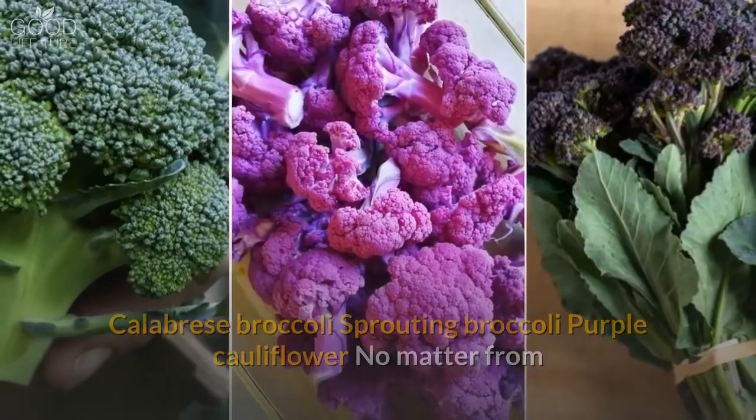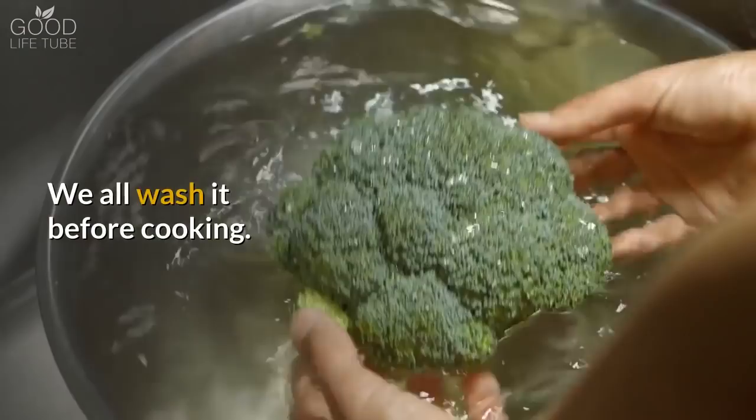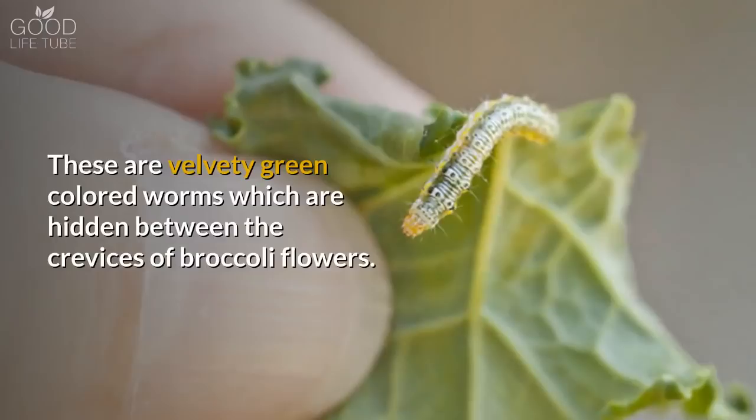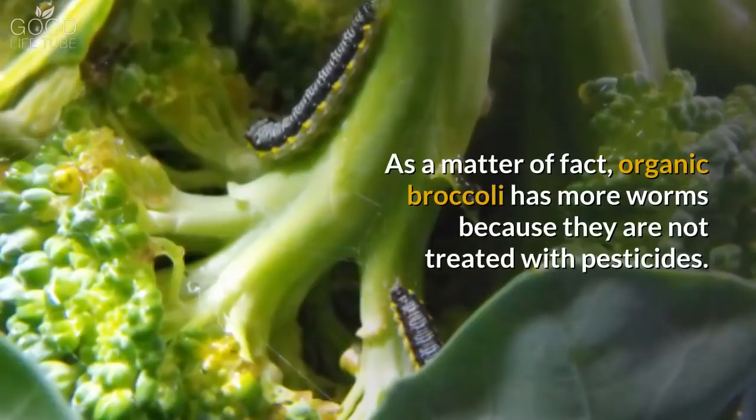No matter where we buy our broccoli — grocery store or local vegetable market — we all wash it before cooking. But are you washing it correctly? Because broccoli is also a favorite home for worms, specifically cabbage worms. These are velvety green colored worms which are hidden between the crevices of broccoli flowers. Organic broccoli has more worms because they are not treated with pesticides. No worries though, we have a simple method by which you can get rid of those pesky worms easily.